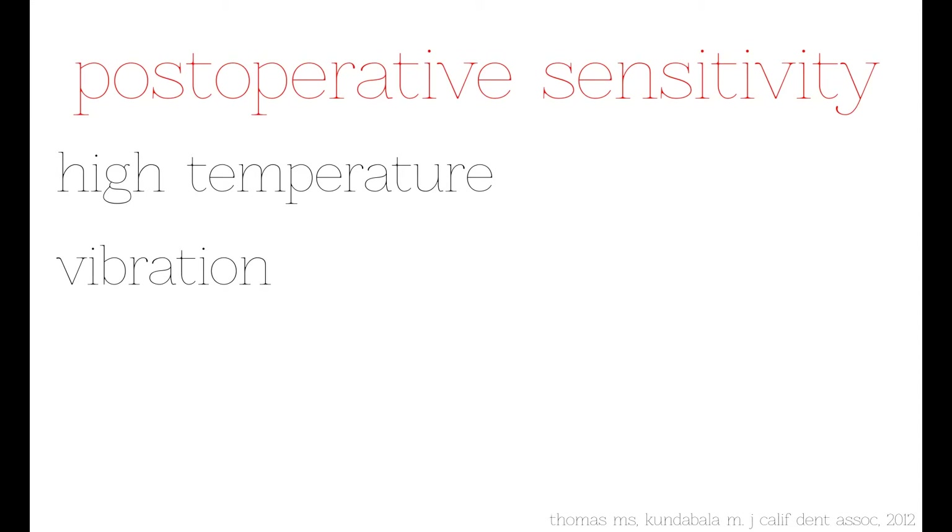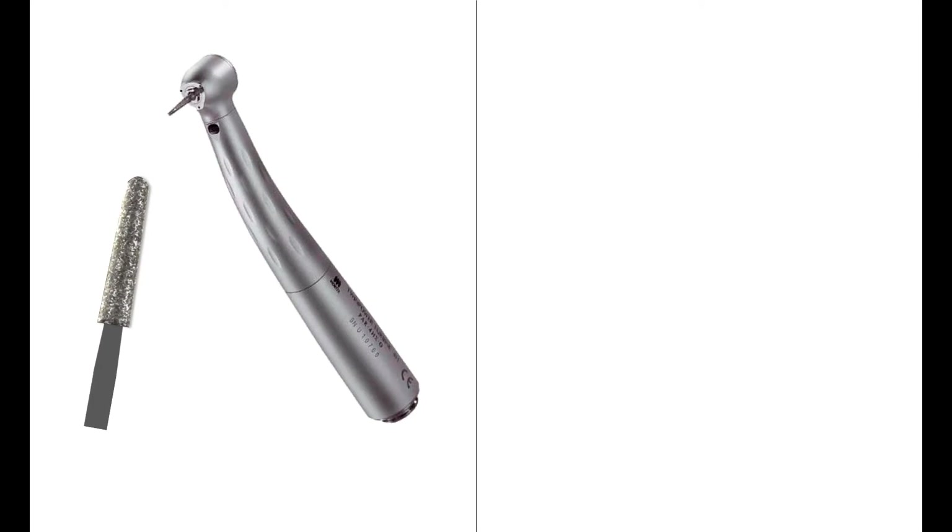The most important causes of postoperative sensitivity are the heat and vibration generated during tooth preparation. These two negative effects can be decreased by choosing the right burs and rotary instruments.